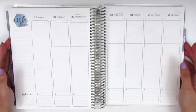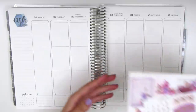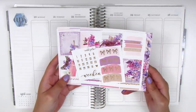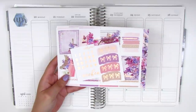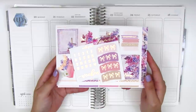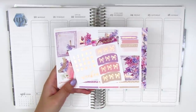Today I'm going to be memory planning for the week of April 20th through the 26th and I'm going to be using a super gorgeous kit. I love this one so much. This is from Nikki Plus 3, which is one of my favorite shops for kits, and it's in a really pretty rose gold foil. Her foiling quality is amazing so if you guys haven't checked out her shop already you definitely need to.